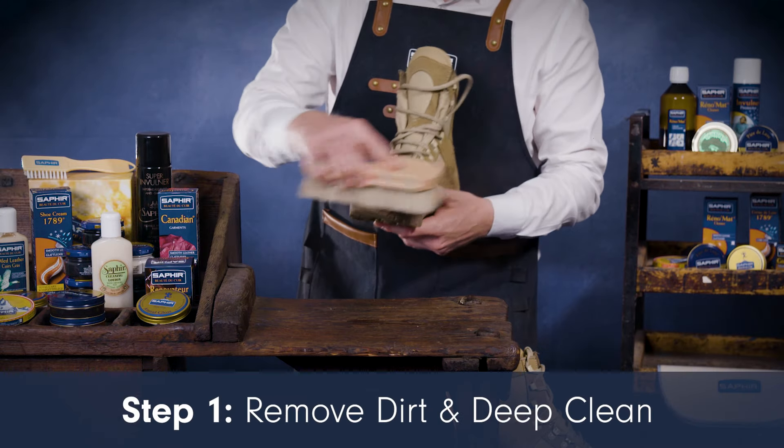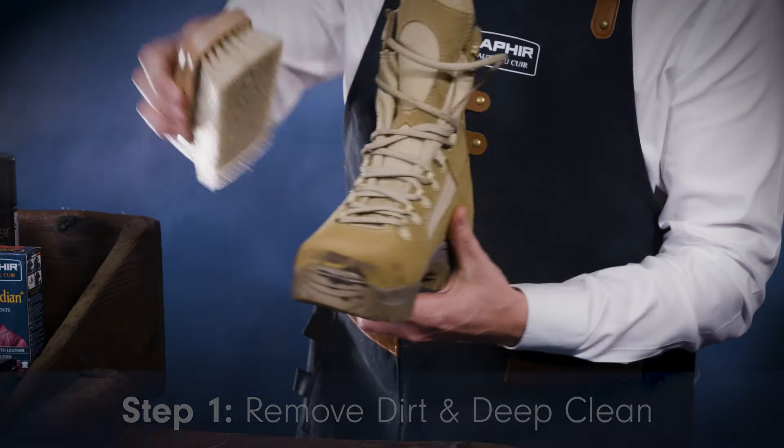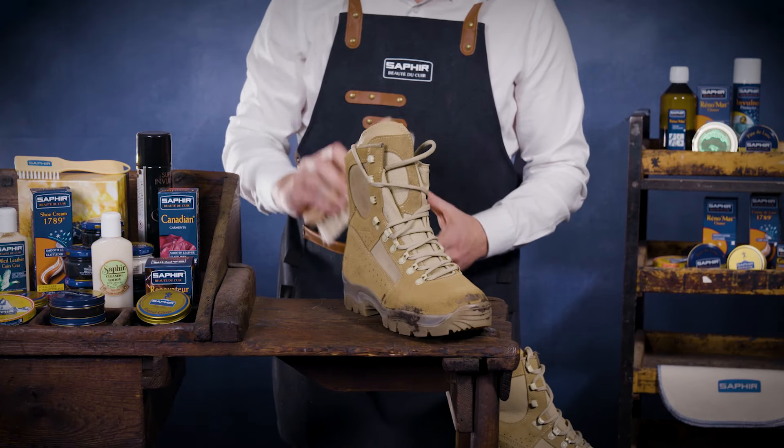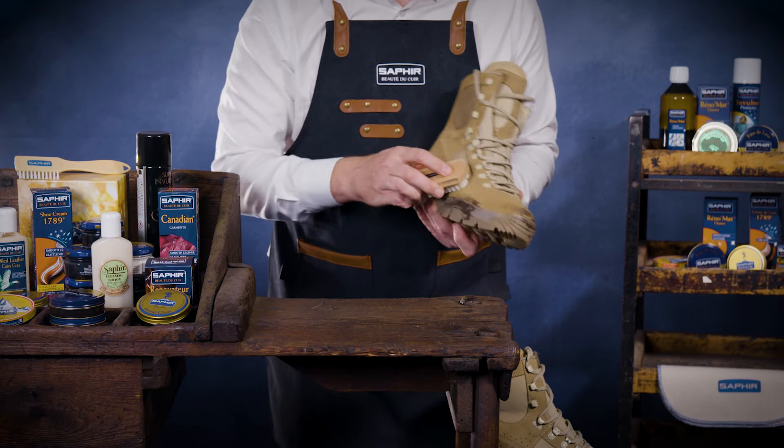First, remove debris and dirt from your suede shoes or boots using a Saphir brush. For detailed removal of dust and dirt, we recommend using a Saphir multi-suede brush to get into the hard to reach areas.